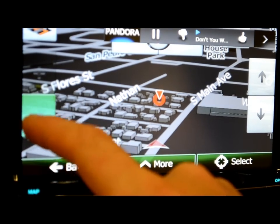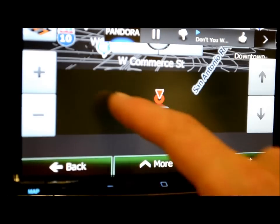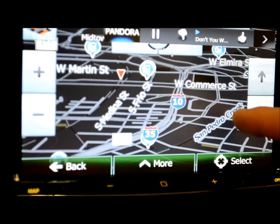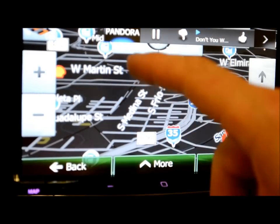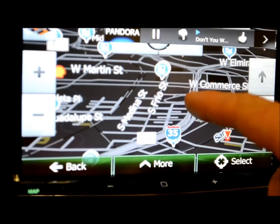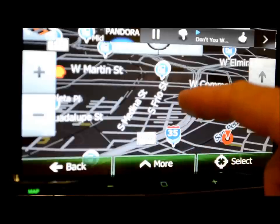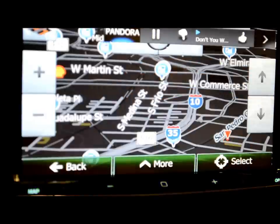You can take your finger and just move the map wherever you need to go. You can go big — tap where you want to stop: first stop, second stop, third. Calculate it and it gives you the best route considering gas and everything else, and gets you out of traffic. What else could you ask for?